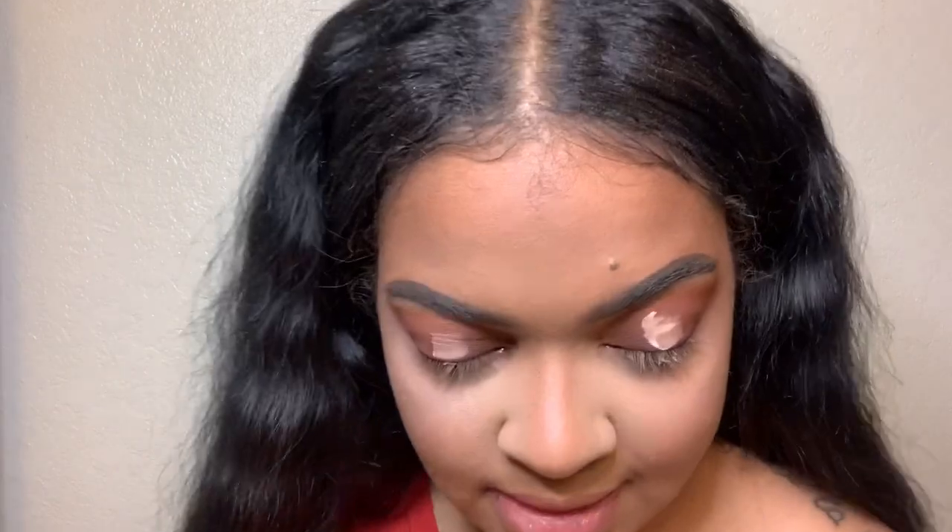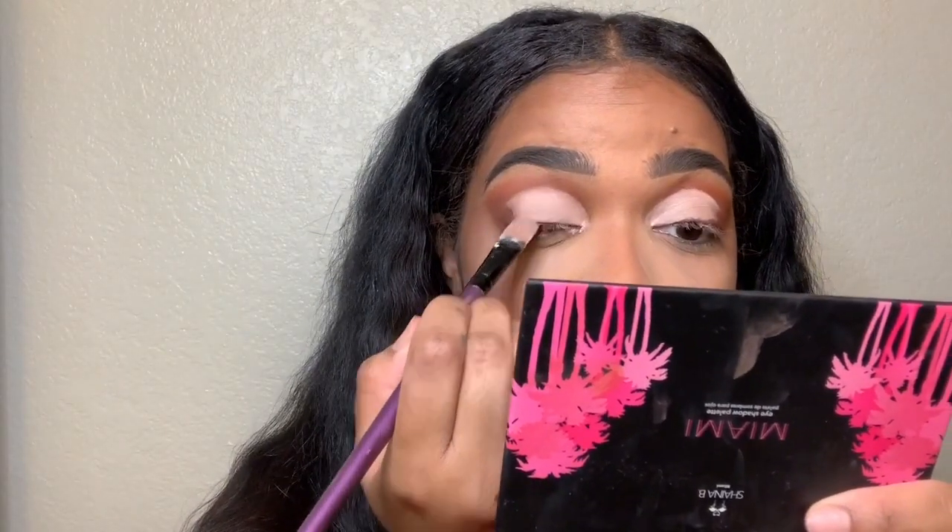Hopefully that'll lighten it up. I am using the Makeup Revolution Cut Crease Canvas in the shade Create. That looks pretty even — I'm going to go with that. Now I'm going to take an eyeshadow brush.